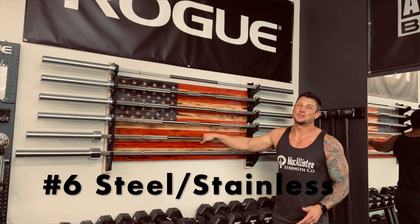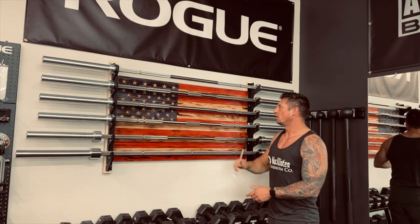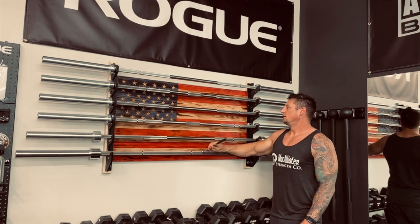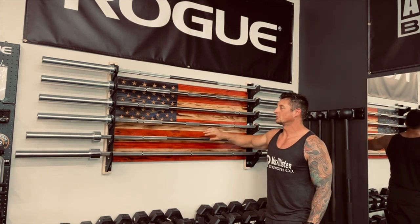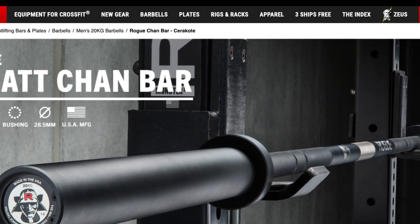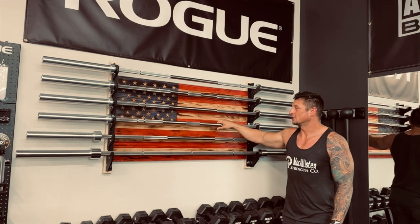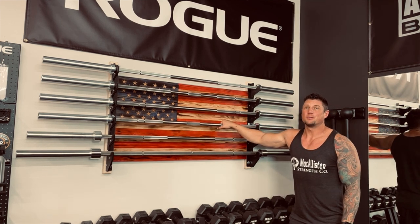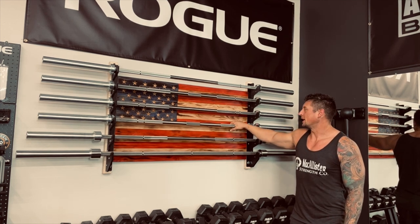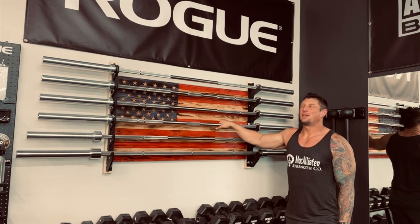Number six is the type of alloy. It's steel, but you can have stainless — though it's not truly stainless; it's an alloy, so it still has steel in it and a magnet will stick to it. It's just more rust-resistant. This stainless Matt Chan bar is a great example. I like stainless — it has a great feel. If I could pick my favorite alloy, stainless would be it: resists rust the most and feels the best in your hand. They're more expensive, but if you're buying one bar, it's probably worth it.